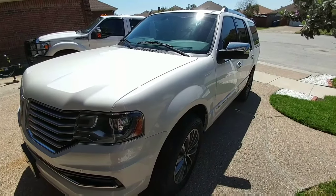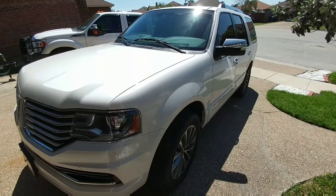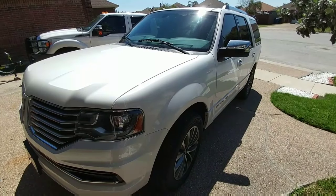A lot of folks have asked what my wife drives. She actually drives a 2016 Lincoln Navigator in the same white platinum tricot as my truck.